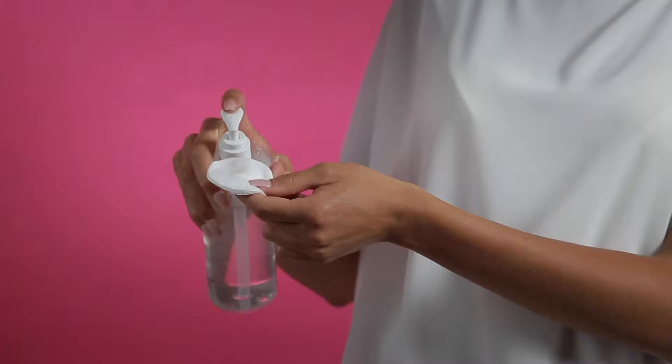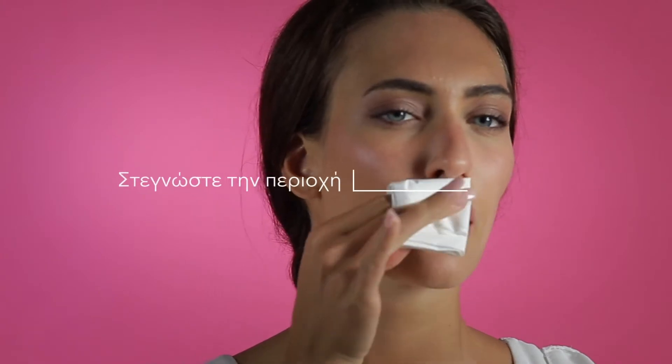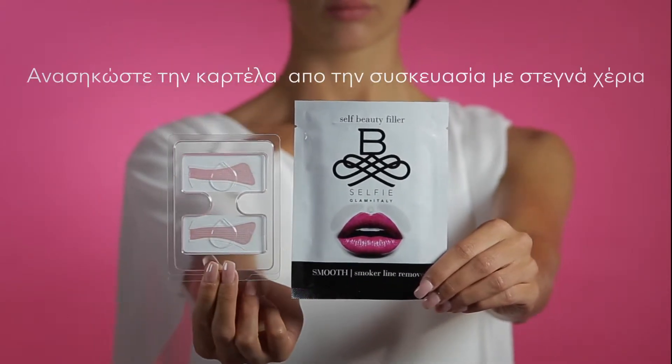How to use Be Selfie Smooth. Thoroughly cleanse the area of your upper lip, between the nose and the mouth. Dry the area where you will apply Be Selfie Smooth accurately. Pick the blister from the pouch with dry hands.